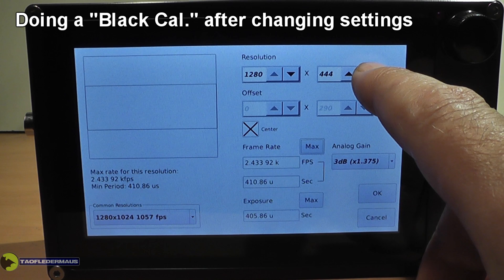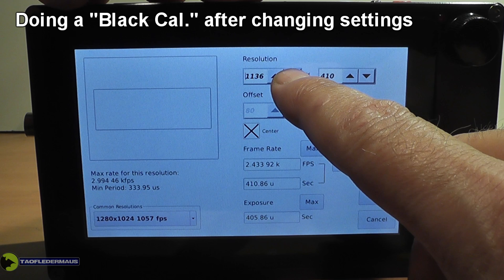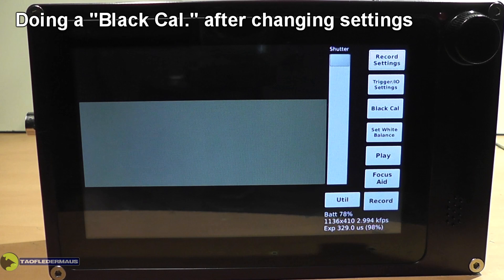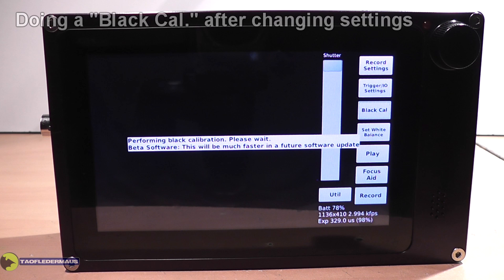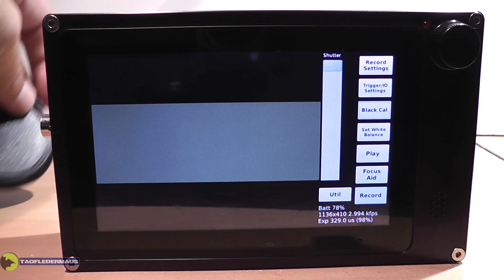One of the things you need to do with a professional high-speed camera like this — whether it's a Phantom or any other brand — is something called a black calibration. Anytime you change any settings, resolution or anything like that, you really need to do a black calibration. It just tells the camera what black looks like, and this should be done after any setting change or after the camera's been warmed up for a while. You can either close the iris all the way or put the lens cap on, hit the black cal, and in just a few seconds it's done. If you don't do this, grays will look like blacks and blacks like grays, so it's just a good habit to do this every so often.